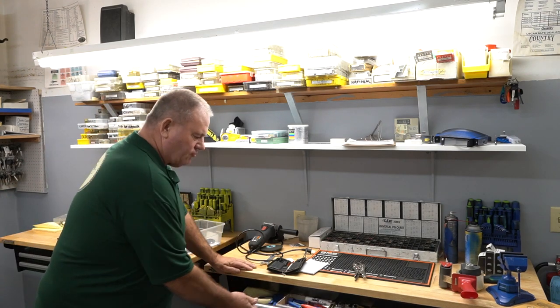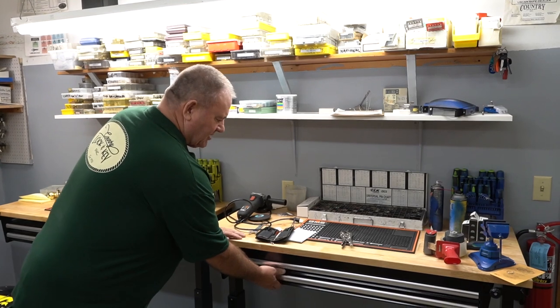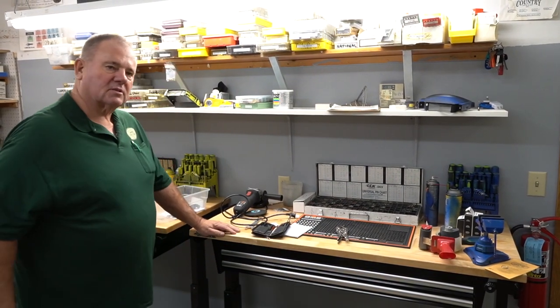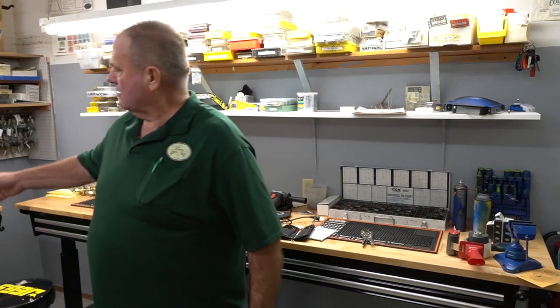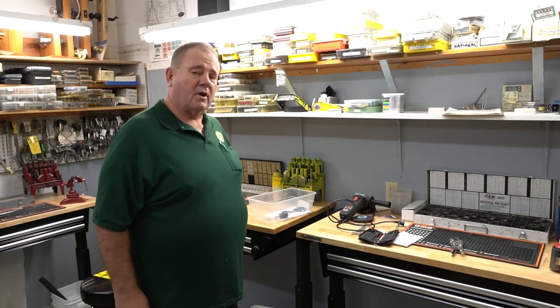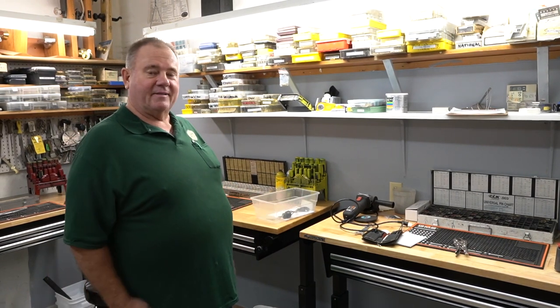Here we have all the tools color-coded, even in the drawers. This is the blue station, this one's yellow, the one over here is red. You wonder where your tools or followers go — before you know it they're in the guys' trucks. This way they're accountable for them.